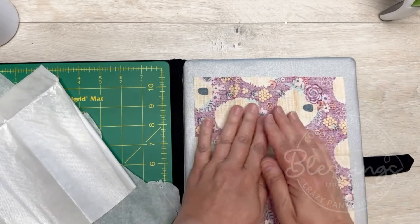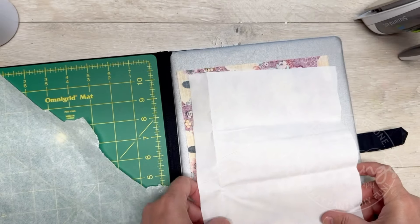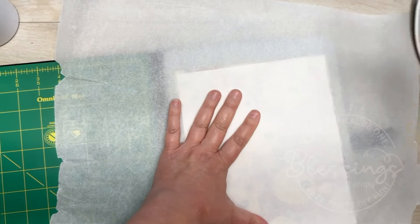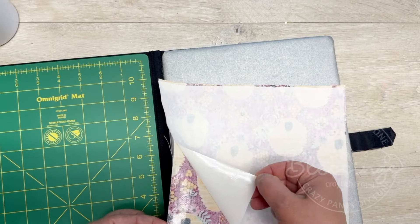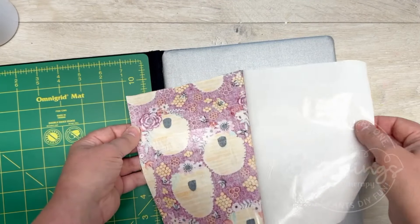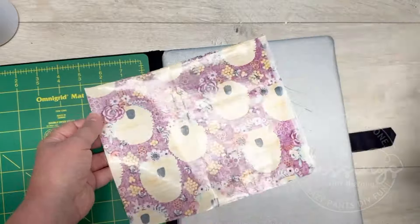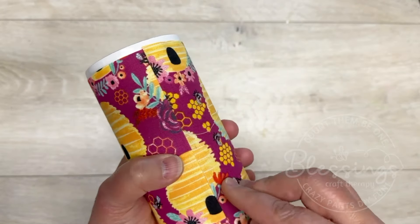Here's one of the hacks — Heat and Bond. We're going to cut it out the same size as our fabric. I'm using a piece of parchment paper on a heat-safe surface. We iron out our fabric so there are no wrinkles, then put the Heat and Bond shiny side down on the fabric, place the parchment paper on top, and iron it on. Peel off the backer, and friends, this is now an iron-on transfer. Yes ma'am!